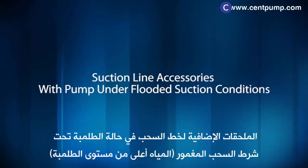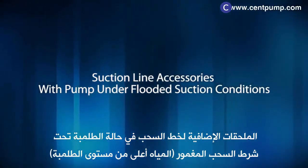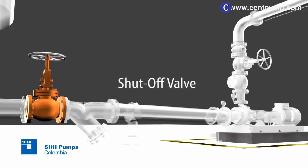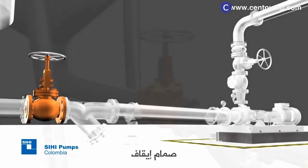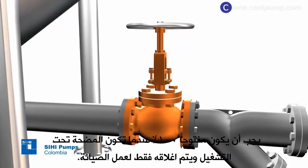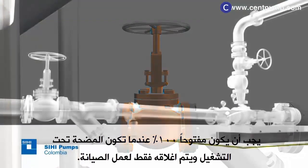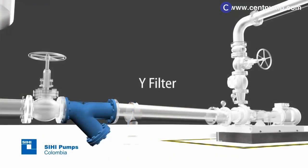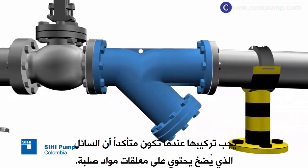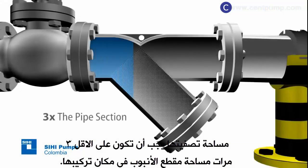Suction line accessories with pump under flooded suction conditions. You must have the following accessories. Shut-off valve: while the pump is in operation, it must remain open at 100% and will only be closed for maintenance work. Filter: when you are certain that the pumped liquid has suspended solid abrasive materials, a filter should be installed. Its filtering area should be at least three times the pipe section area where it is installed.